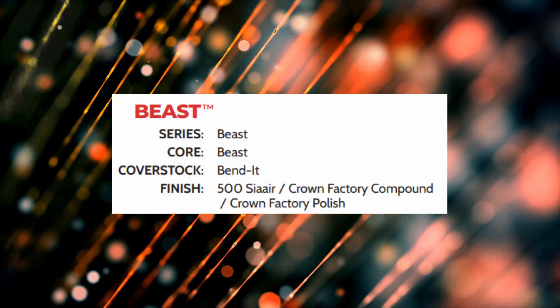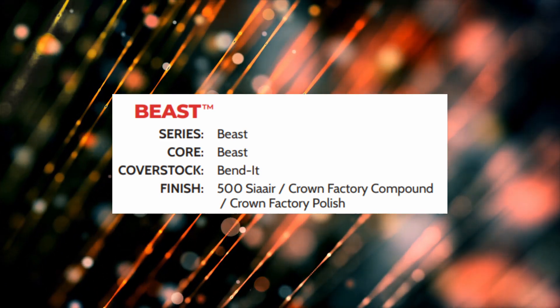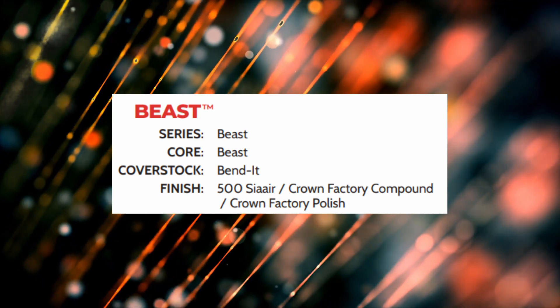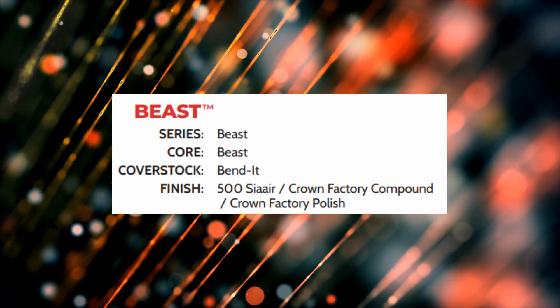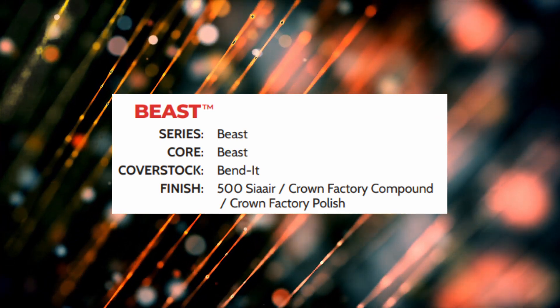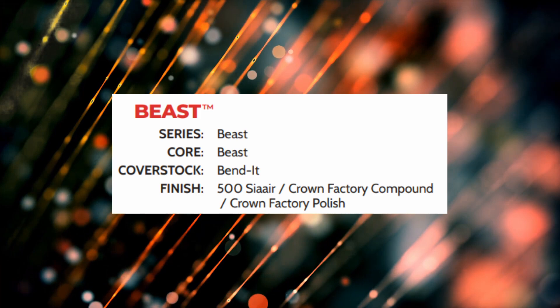Let's jump into the specs. These balls contain the Bend It cover stock — that's a very interesting name — and they contain the Beast core. They're all part of the same series, so you've got Bend It hybrids and Bend It pearls. They come at a finish of 500 Siaair Micropad with Crown Factory Compound and Crown Factory Polish. That's important because these balls are about energy retention and they're going to give you quite a bit of length.